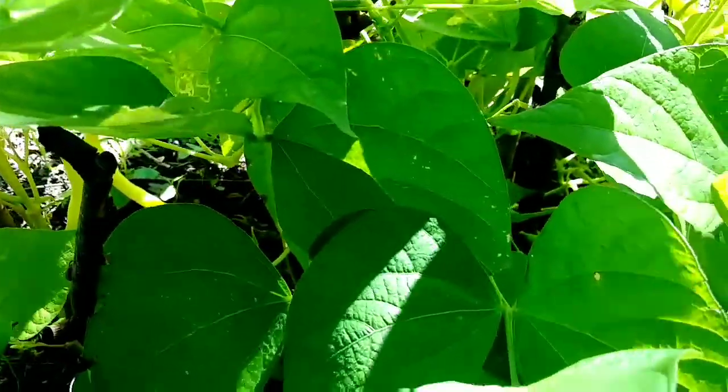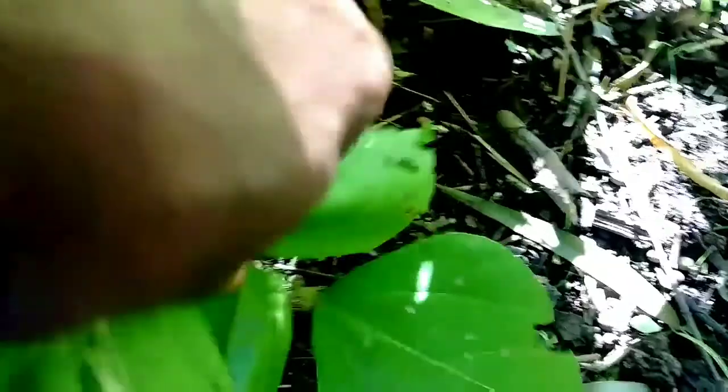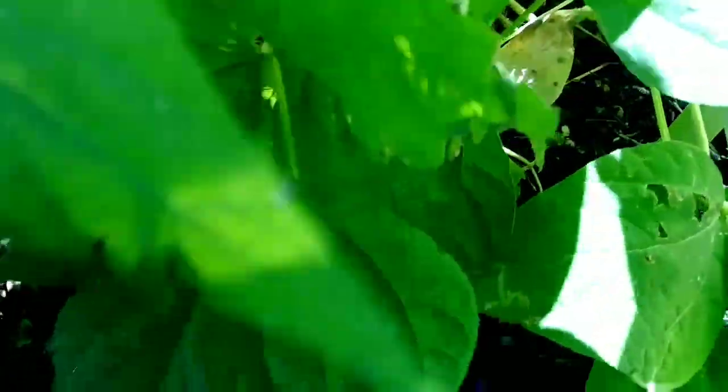I'm gonna harvest some of them because, guys, I got beans down here. I planted yellows and regular green bush beans, and there's a lot of beans in here.